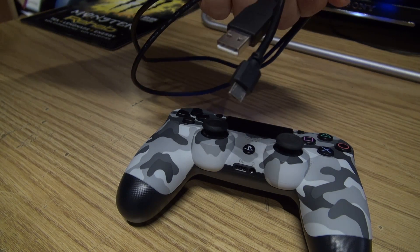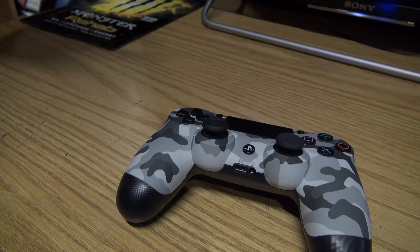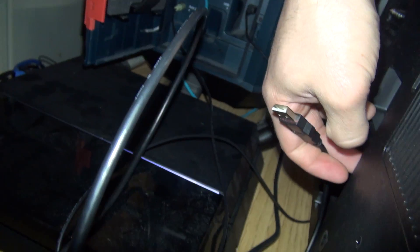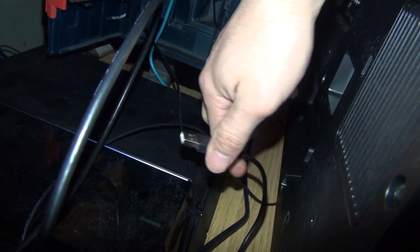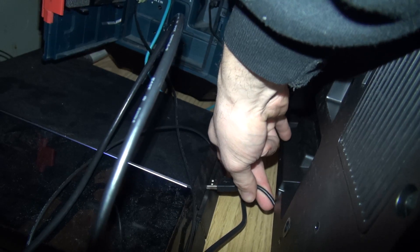Today's fix is very simple — using your micro USB cable that came with your controller for the PlayStation 4. First things first, take one end of the USB cable and plug it directly into an available USB port on the PS4.